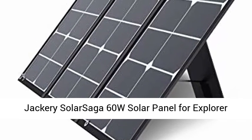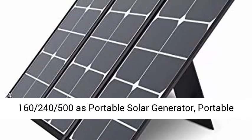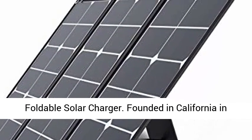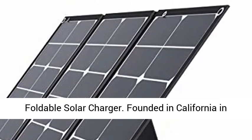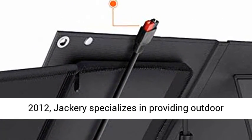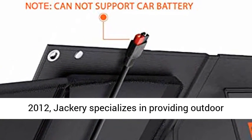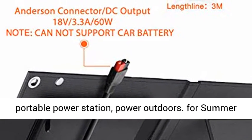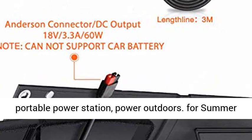Jackery Solar Saga 60W Solar Panel for Explorer 160, 240, and 500 — a portable foldable solar charger. Founded in California in 2012, Jackery specializes in providing outdoor green power solutions for explorers. Jackery Portable Power Station: Power Outdoors.